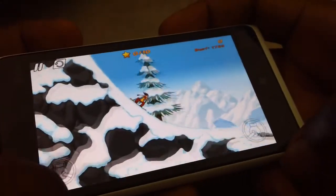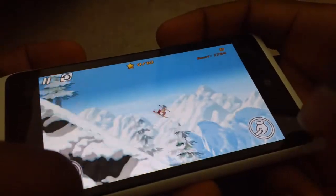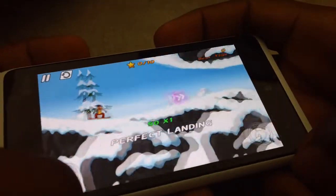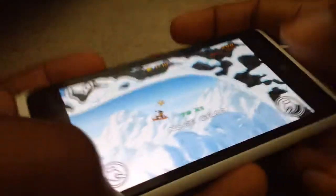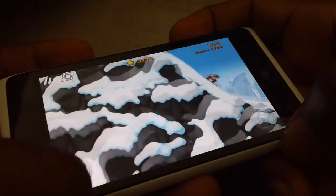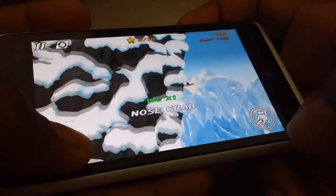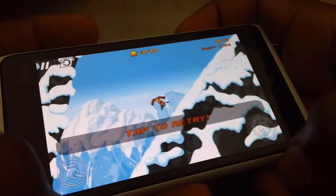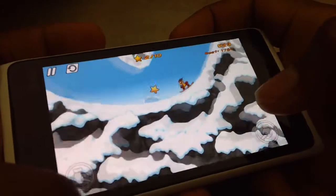Let's do one more stage, then I'll let you go buy the game from the marketplace. As you can see here — I think I over-jumped it. Let's try that again.